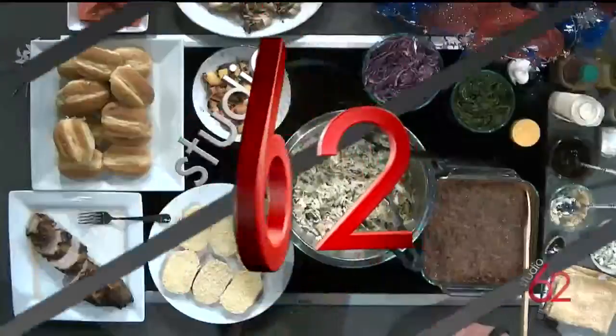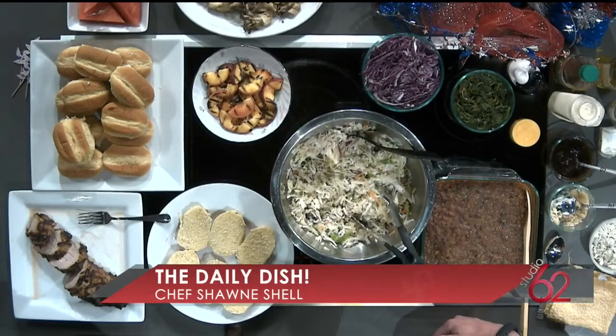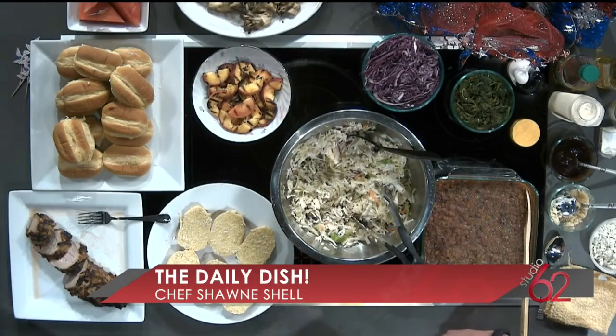For today's Daily Dish, Chef Sean Schell is showing us some delicious 4th of July foods. I know you guys are all getting ready for your big backyard barbecue or what have you, so we wanted some ideas from the pro himself. Good to have you back here. Happy early 4th and morning, Carolina. It's going to be a great time. Everyone loves when you visit here.